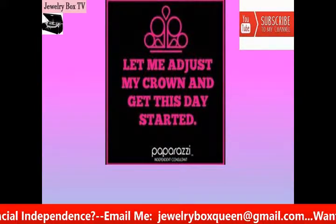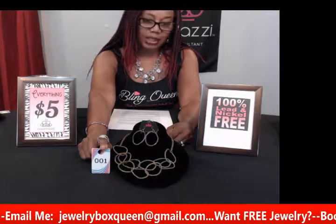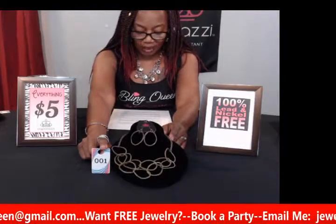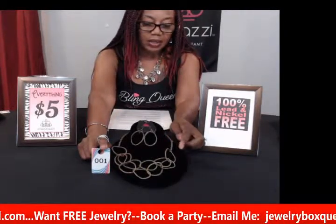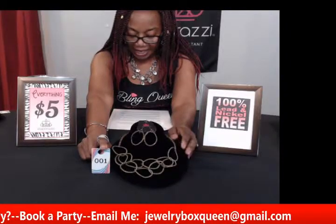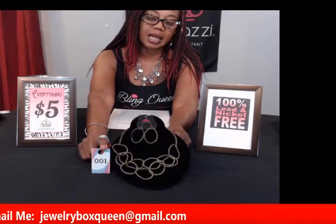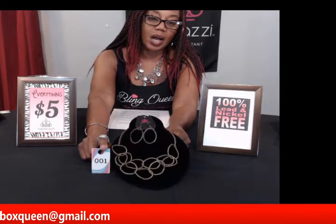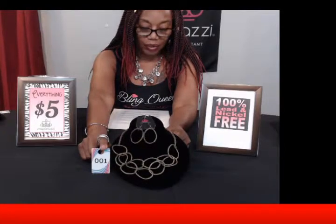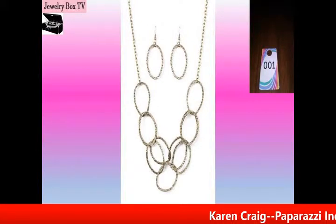Our first item is number one and this is called Circus Royale. It is made of brass and has an asymmetrical hammered brass ring with glistening rings around the collar. It has two layers of rings and an adjustable clasp closure, and like all Paparazzi necklaces, it comes with matching earrings. This is number one — Circus Royale in brass — and it's only five dollars.